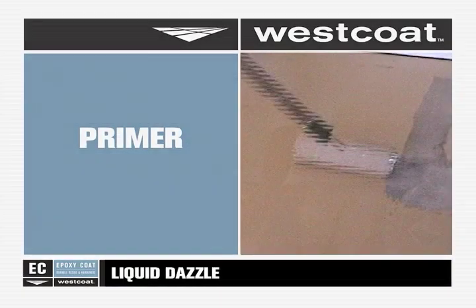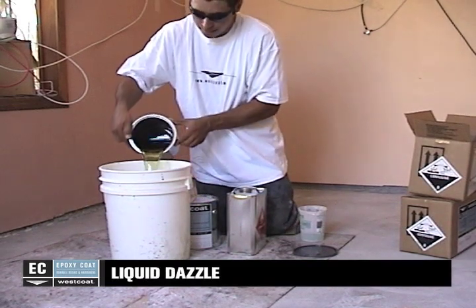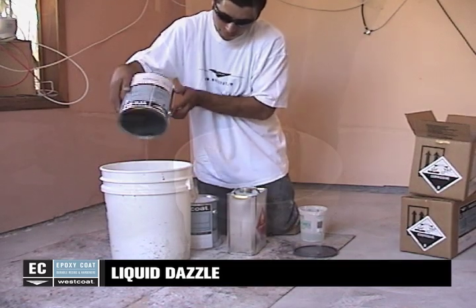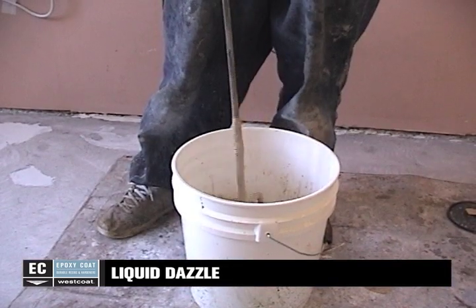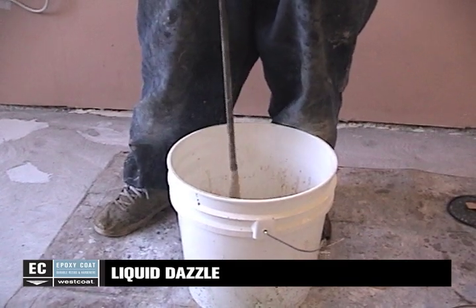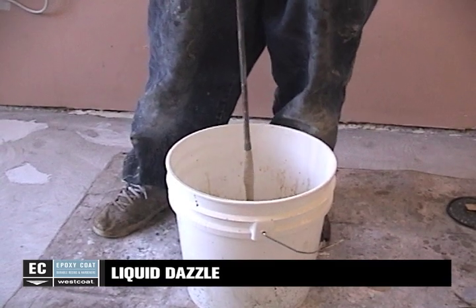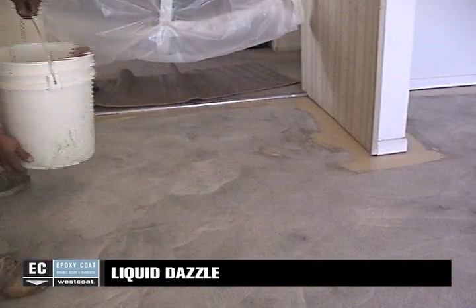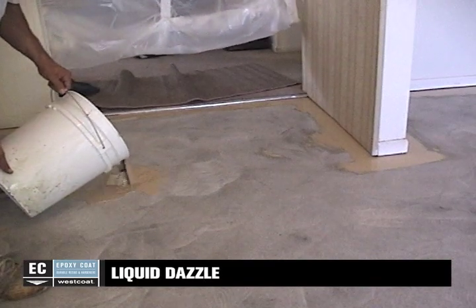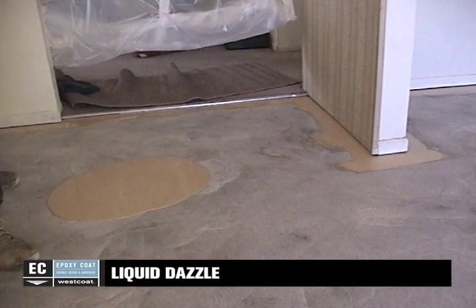In a clean bucket, combine two parts A with one part B of EC12 epoxy primer or EC11 water-based epoxy. Blend using a low RPM mixing whip or a simple mixing stick for 3 to 4 minutes. Acetone may be added to the EC12 mix to increase penetration into the concrete. After the epoxy is completely combined, pour the material onto the surface and spread evenly with a trowel, squeegee, or roller.